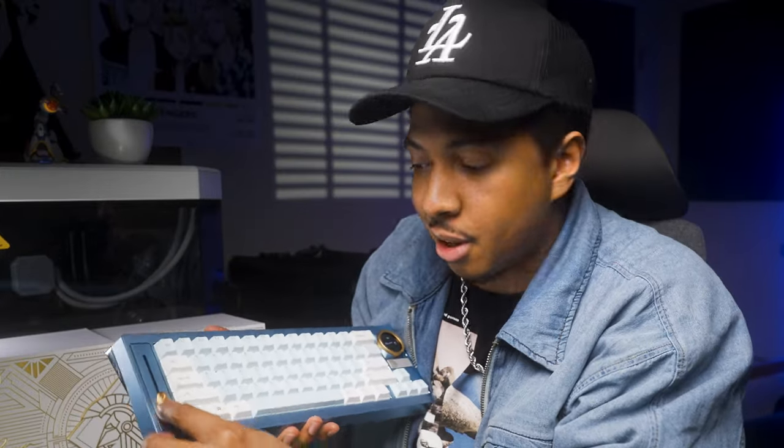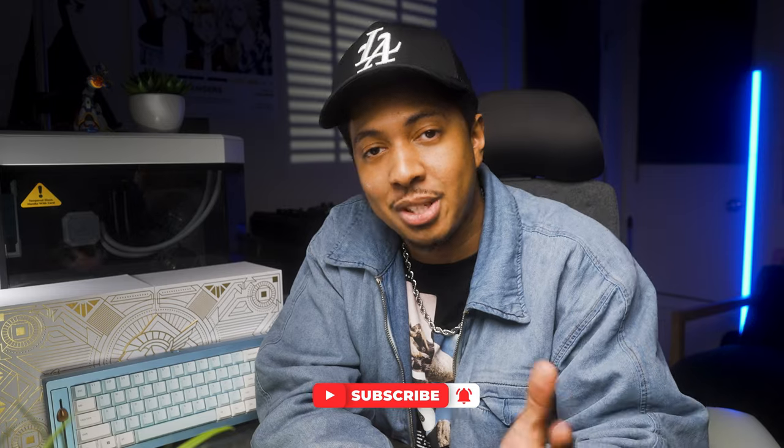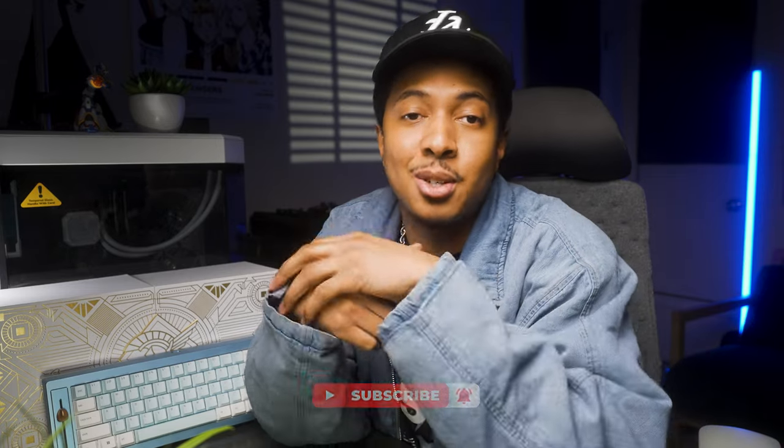If you're catching this video before February 21st, 2024, then you've still got time to grab the Freya. The group buy actually ends on the 21st of February, so head over to the link down in the description and check it out if you really want this keyboard. Thanks for watching today's video, and I hope it was helpful. Please make sure to hit that subscribe button for more videos like this one, and if not, at least hit the like button to help support the channel. My name is Zeke of Zeke Digital, and I'll catch you guys on the next one. Peace.